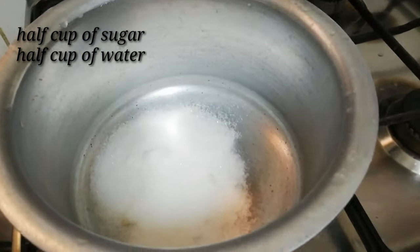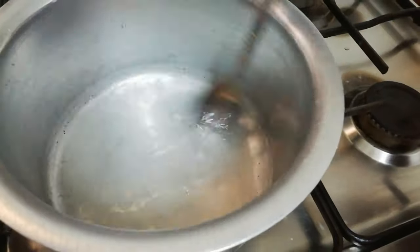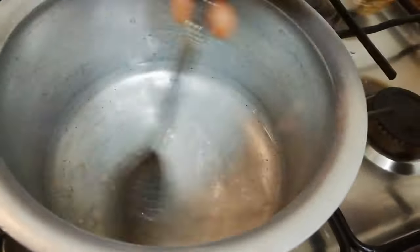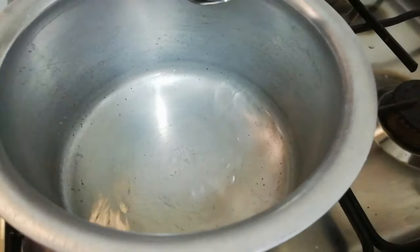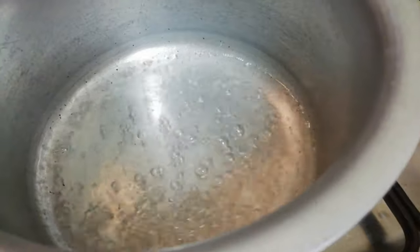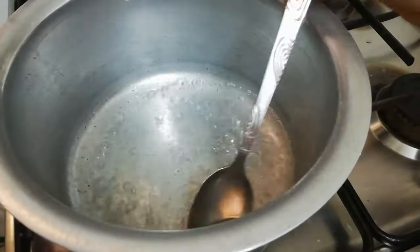Now we want to make the sugar syrup. I'm taking half a cup of sugar and half a cup of water — you can take more if you want. Squeeze in half a lemon and mix. It has started to boil, so our sugar syrup is ready. That's very easy to make.